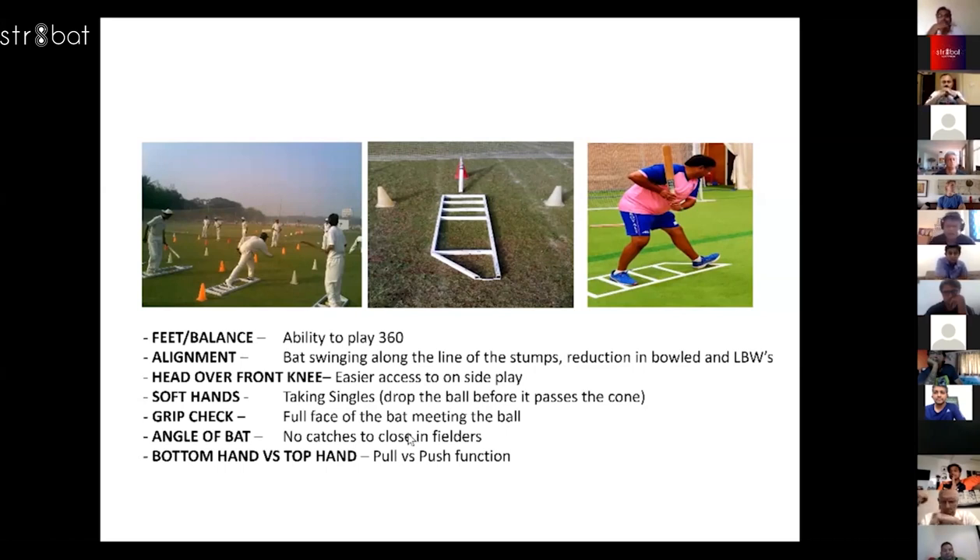The batting grid absolutely changed the way the kids started to take control of their game. We'd put it on for 20 to 30 minutes, they'd bat on it, they understood how to transfer their weight and where to meet the ball. When we moved the grid away and made them play without it, those questions we were asking — which they could answer but couldn't replicate — they then automatically started to take responsibility. They'd say, 'I didn't watch the ball, I didn't get in line, my head was not over the ball.' The whole rocking movement — it was fascinating to see how that change happened.